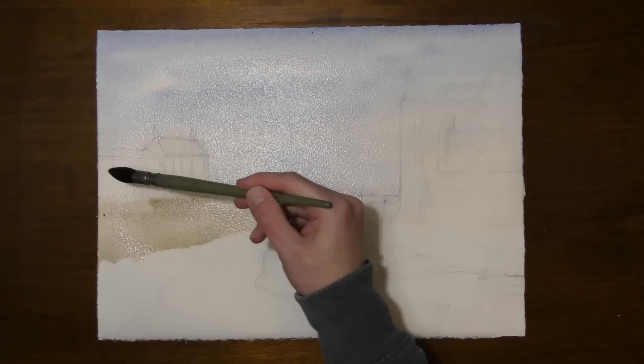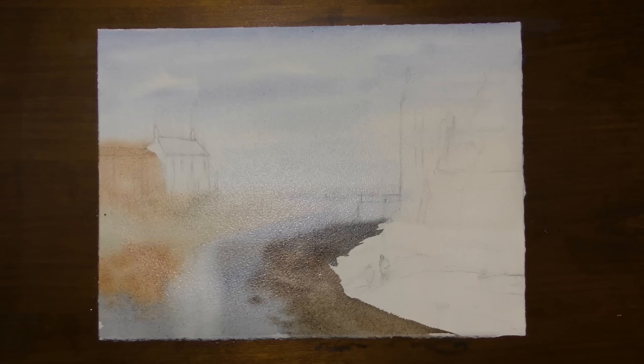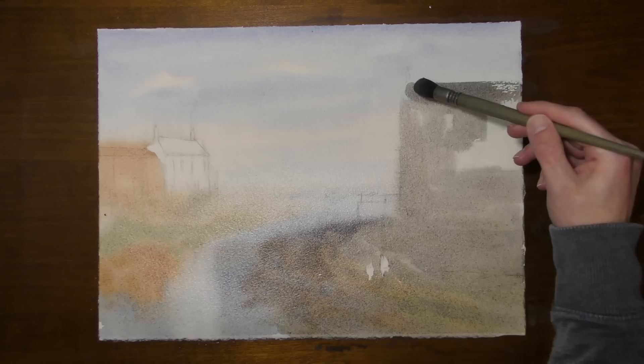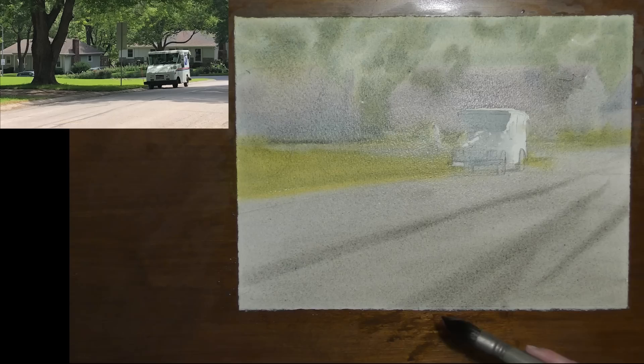There's something incredible that you can accomplish in watercolor that is not quite the same in any other medium, and that is painting wet into wet — getting beautiful lost edges in your painting, allowing colors to merge with each other on the paper, creating wonderful soft transitions. It's where we let watercolor be watercolor, and we don't have a hundred percent control, and it's one of the things we really need to lean into as watercolor artists.